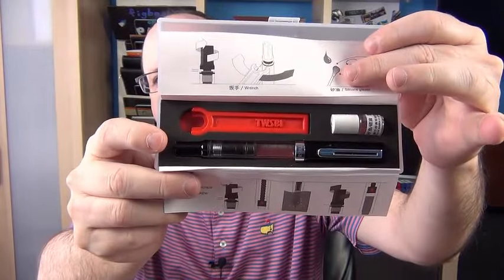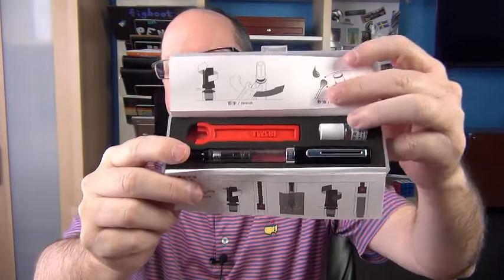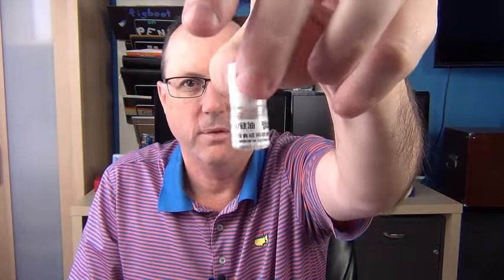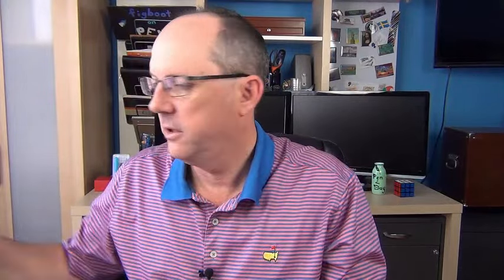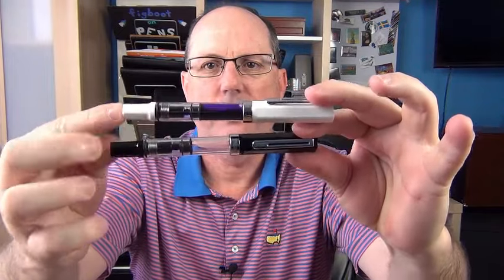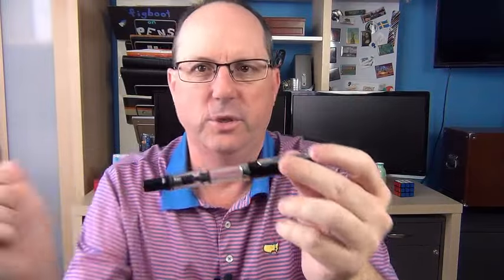Here is the pen. This particular Eco comes in two different colors right now: black as well as white. And lately, TWSBI has been teasing that they potentially are having one come out that's all clear on both sides. One of the things they do include here is their TWSBI wrench to disassemble the pen. On all of their other pens this wrench is metal, and this particular one is plastic — again, I'm assuming to save costs. It also includes a little bit of silicone grease, which is nice to have. This is the black version, and I also have a white version here as well.